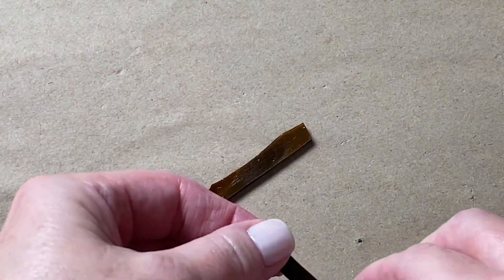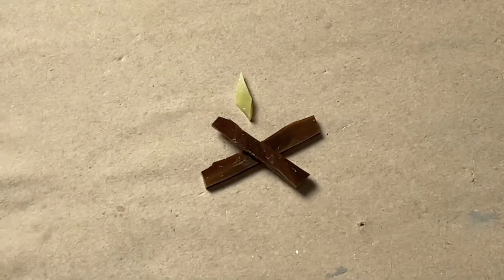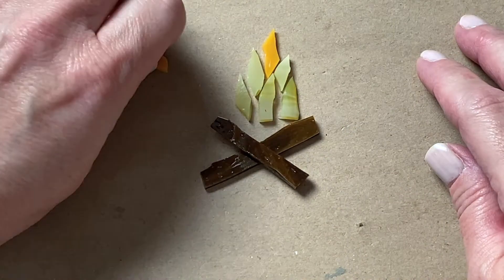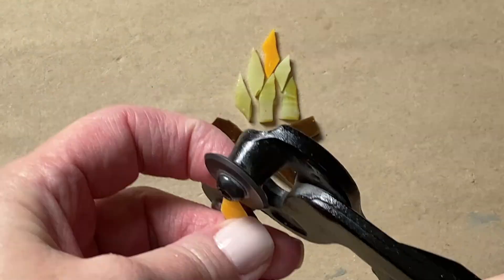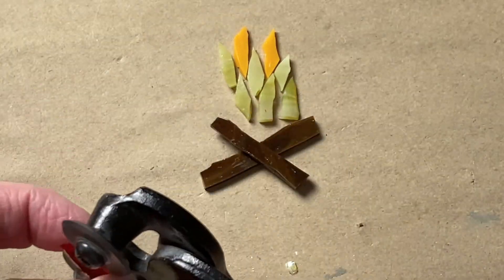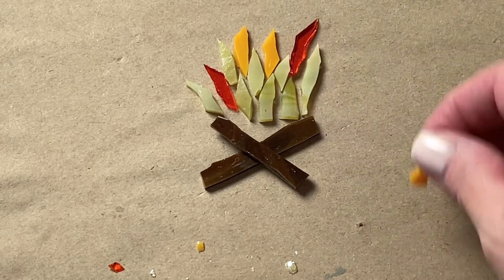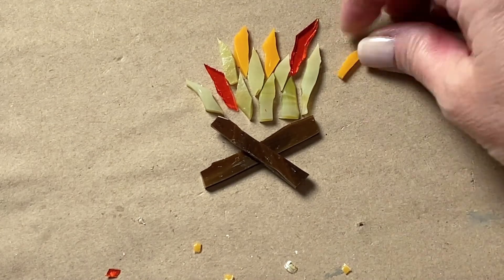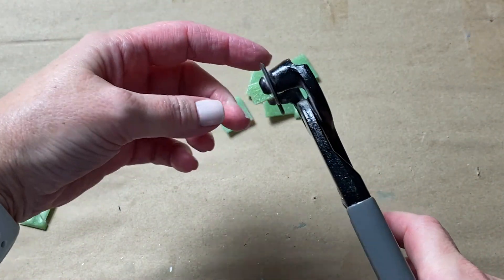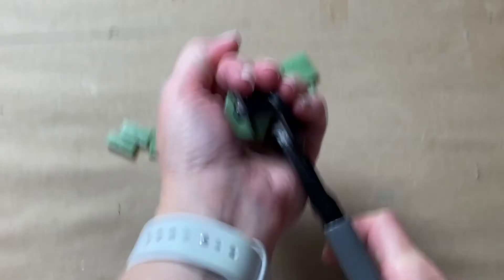Once you have enough pieces, start playing with arranging them to see if they fit the idea you're hoping for. Once you start getting comfortable with your nippers, you'll see how easy it is to not only cut rectangles like we did earlier, but also squares by cutting down rectangles, and also cutting triangles.